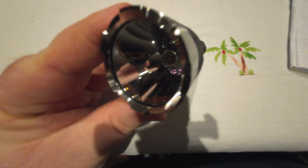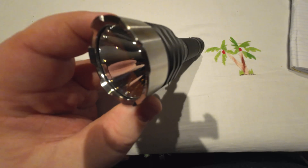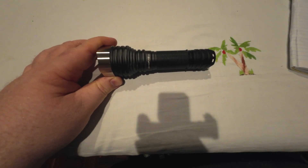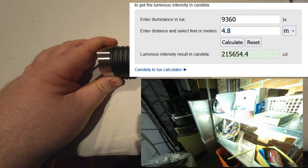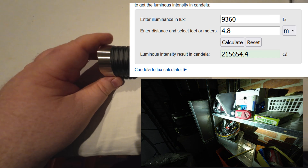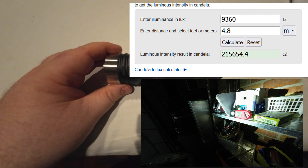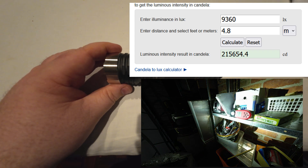The LED outputs: this LED does 6.7 to 6.8 amps max using the Sofren 21700. That gives an output of 1,593 lumens. It does a total of 215,654 KCD — that is the lowest score I got. The highest score, which I'll show you in the video, produced 245,000 CD.